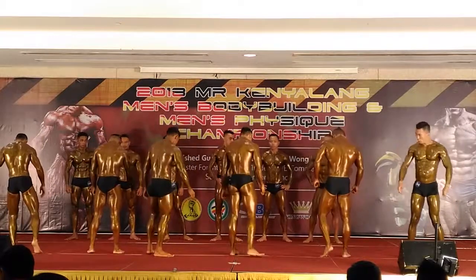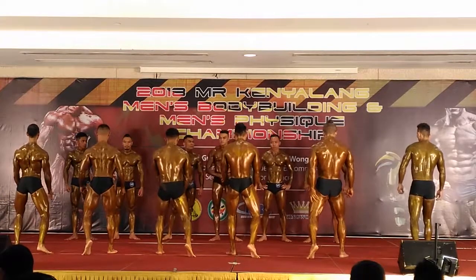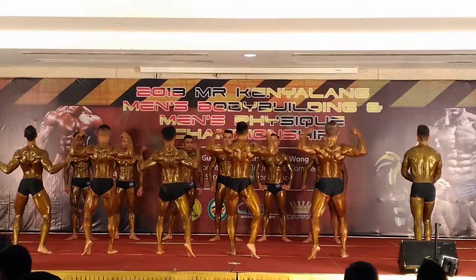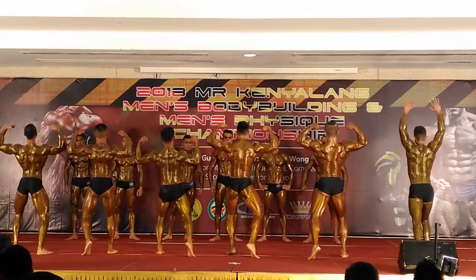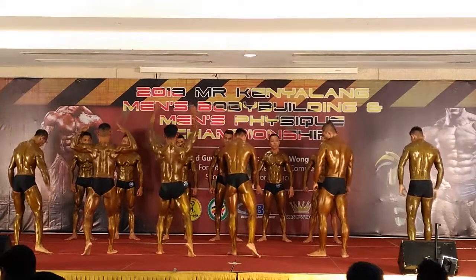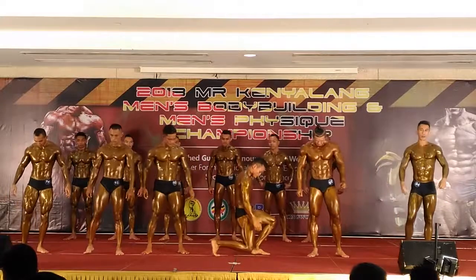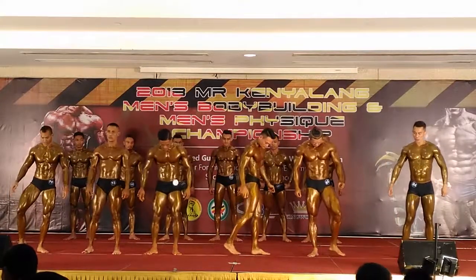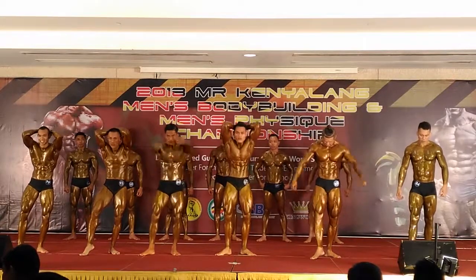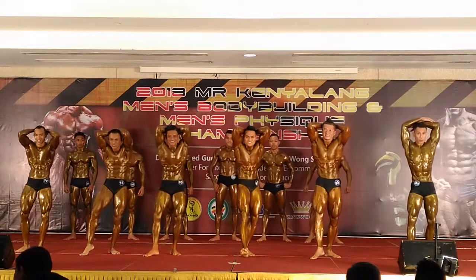Okay. Dimitra 6 peserta tampil ke belakang. Join our call upon — contestor memakai tep 97, 101, 102, 103, 105, 108. Okay, sila jarakkan anda di antara satu sama lain. Jangan berdiri terlalu dekat.